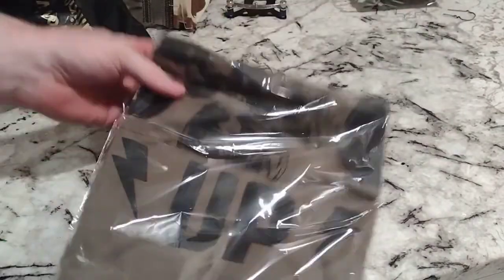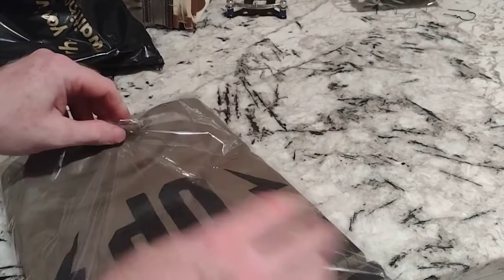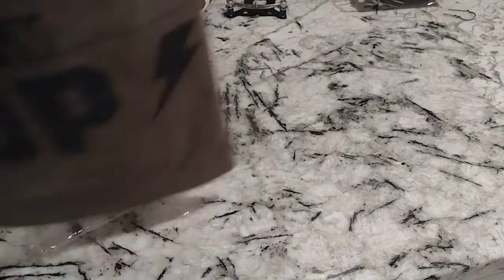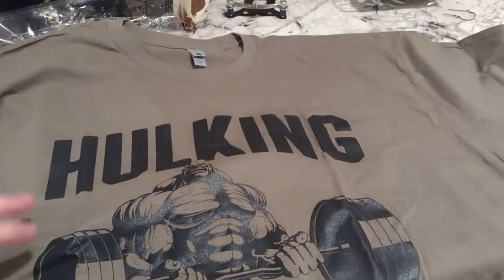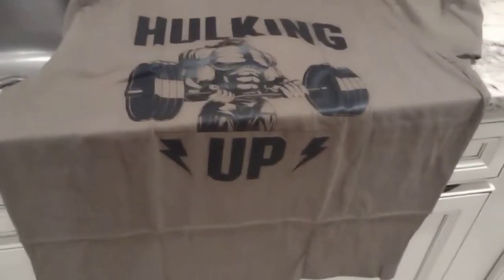This is sealed — double-sealed. I have this t-shirt that I picked up when I was in Africa that I've absolutely loved, and I'm kind of hoping this t-shirt will be similar. But that looks a hell of a lot bigger — I might not be able to fill this out, hulking up.